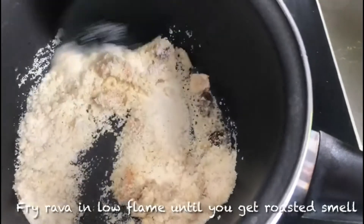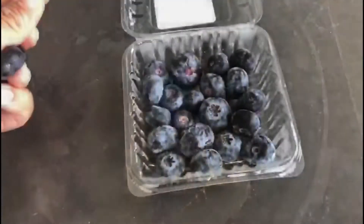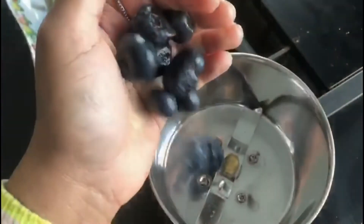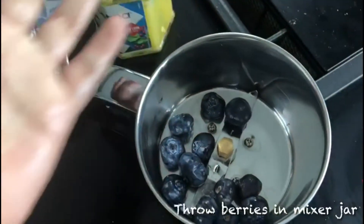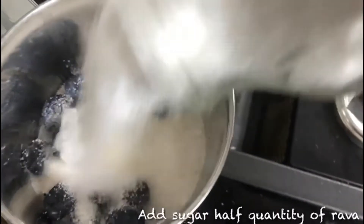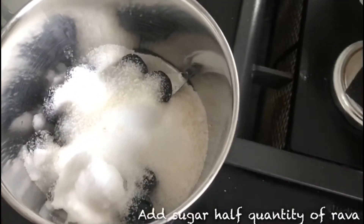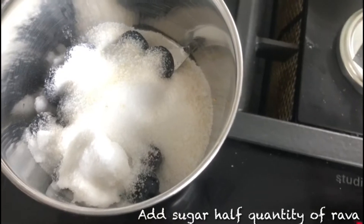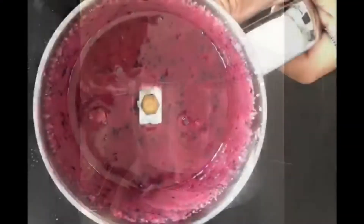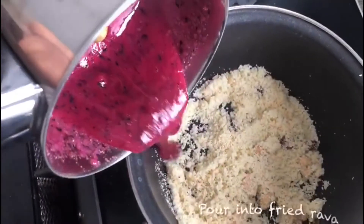Now let's take blueberries, wash them and then put them in a mixy jar. Now we are going to add sugar to this — we are going to take 1 cup of sugar for 1 cup of rava. Let's now grind it into a paste. Here, look at the rich colour.